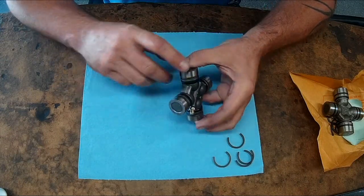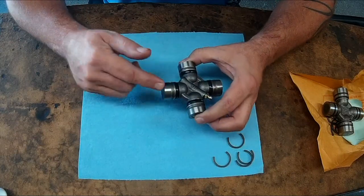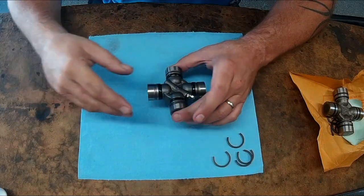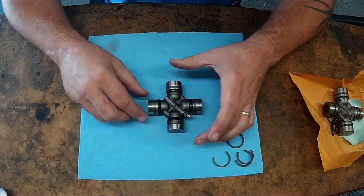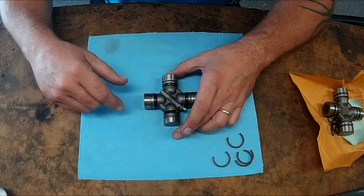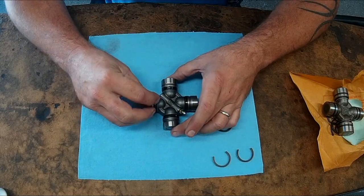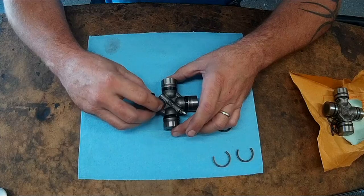These caps are bearings — they contain needle bearings, and what the needle bearings do is allow the cap to rotate and twist. While the drive shaft's spinning, it can run at an offset angle without binding up. That's the whole point of a universal joint. Universal joints are used primarily in drive shafts, also in front axle shafts on four-wheel drives, though they use a different series because the dimensions are different. You run 760s in the front of a standard three-quarter or one-ton, like a Dana 60. The driveline joint is held in place with four C-clips.